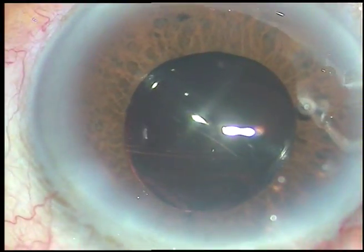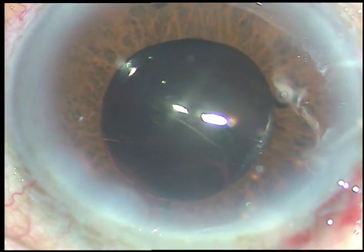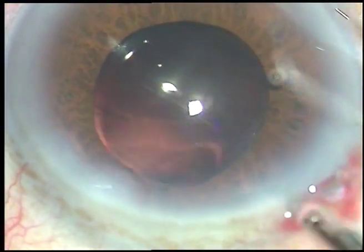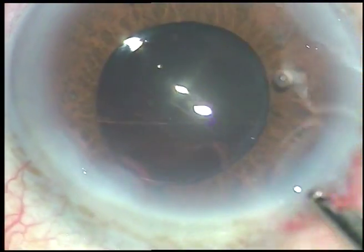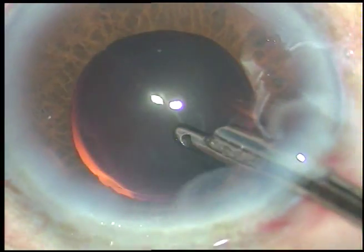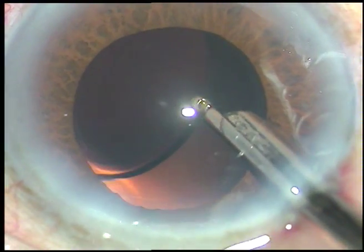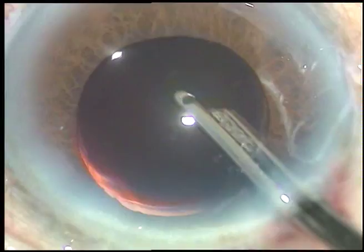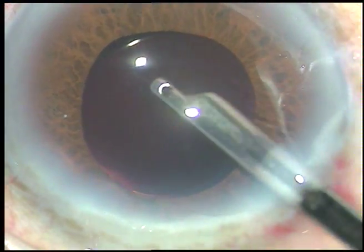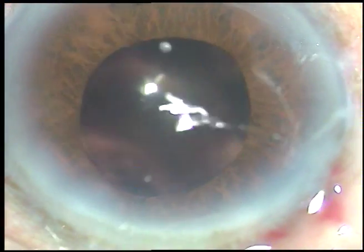The single side port is hydrated. Now a final wash is given. At this time, the viscoelastic BSS is directed towards the corneal endothelium — see what happens. Some viscoelastic substance sticks to the corneal endothelium and comes out at this time. Now this is the final wash. Anterior chamber is formed and the case is concluded. Hope this video will help you in developing your surgical skills. Thank you very much.